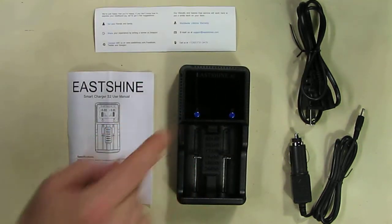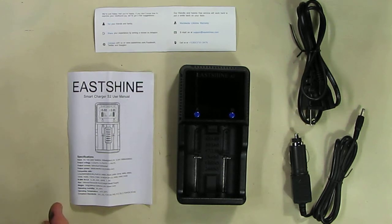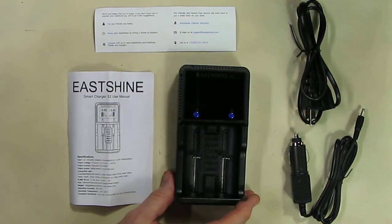It has dual displays showing the battery current, cell voltage, and the type. It has a two-year free replacement warranty and a lifetime support warranty on the device, which is great.